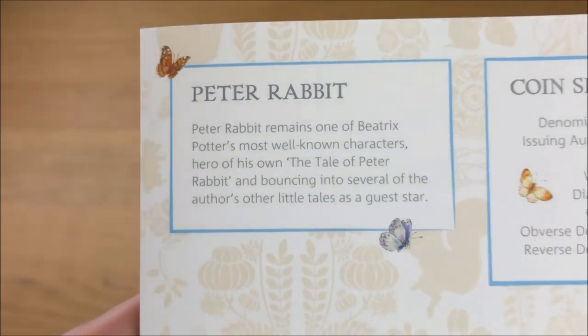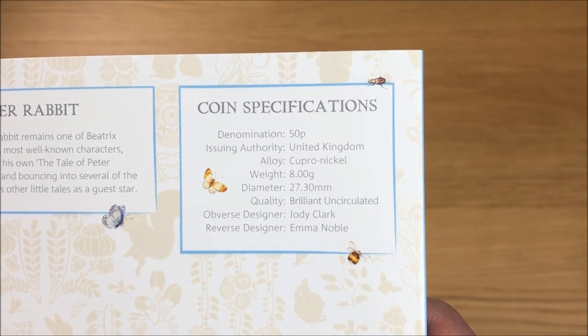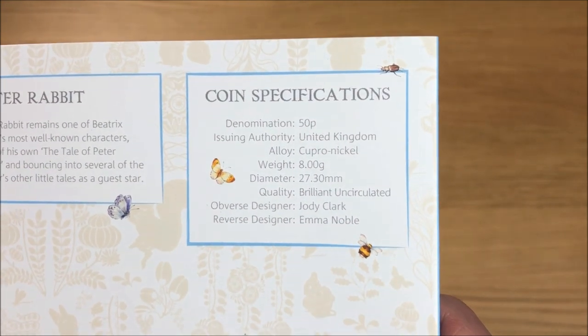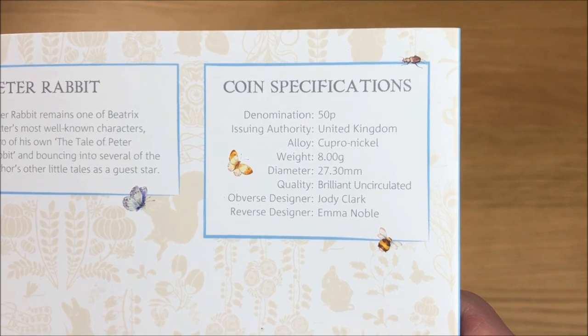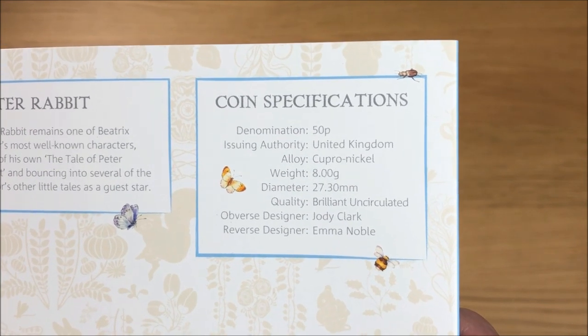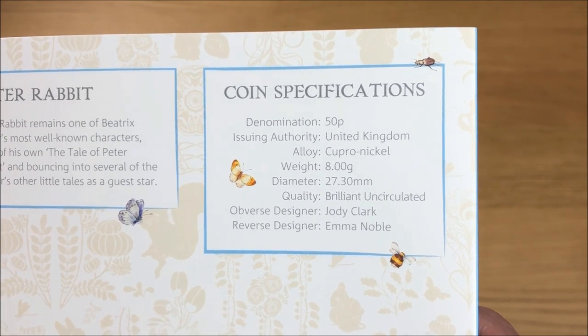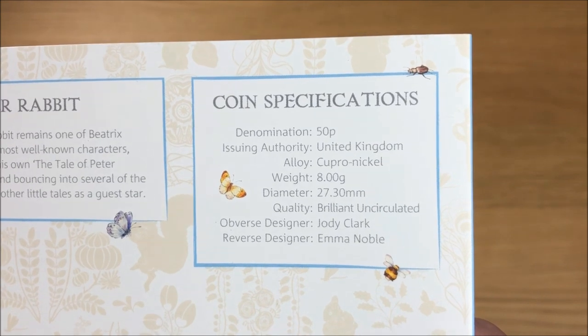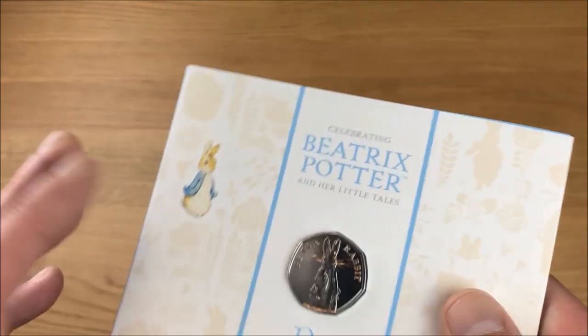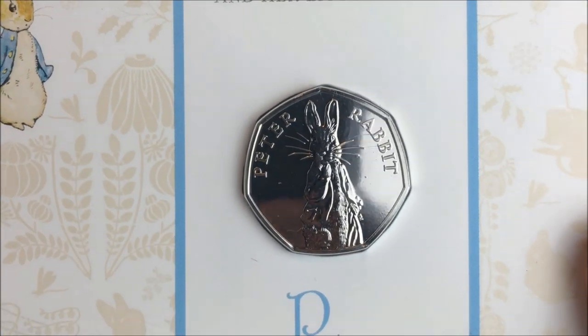Let's check out the coin specifications. The denomination is 50p, the alloy is cupronickel, the weight is 8 grams, diameter 27.30 millimeters, the quality is brilliant uncirculated. The obverse designer is Jody Clark and the reverse designer is Emma Noble. Now let's check out the coin itself, starting with the reverse.